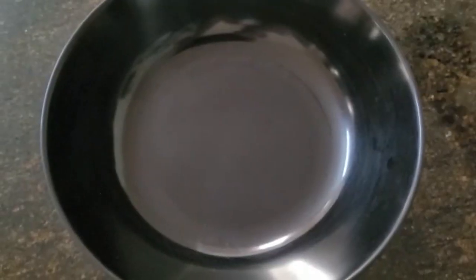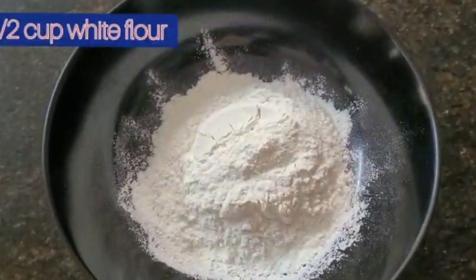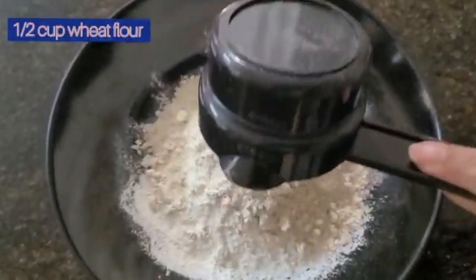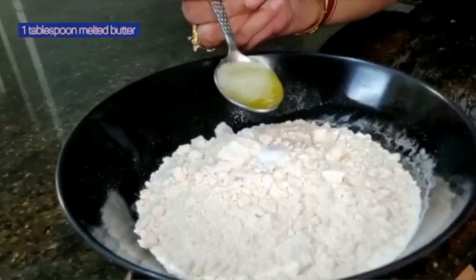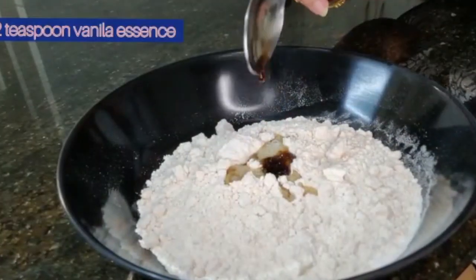Hi everyone, today I am cooking banana pancakes. It's a very easy and simple recipe, it takes 10 to 15 minutes. Let's start cooking. Take a bowl, add in half cup white flour, half cup wheat flour. To this add in half teaspoon salt, one tablespoon melted butter, and half teaspoon vanilla essence.